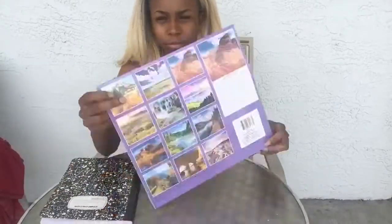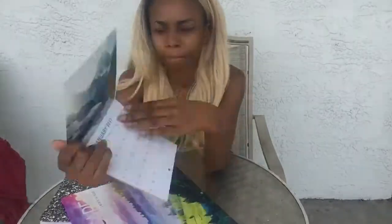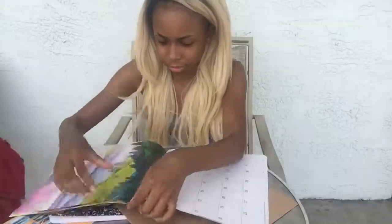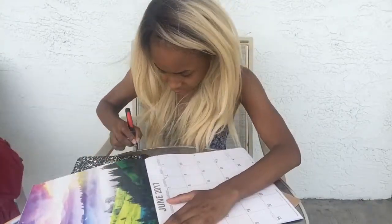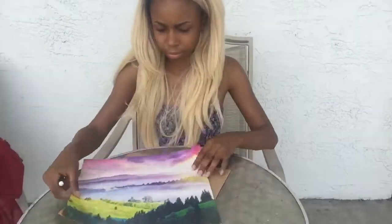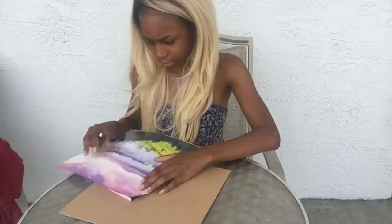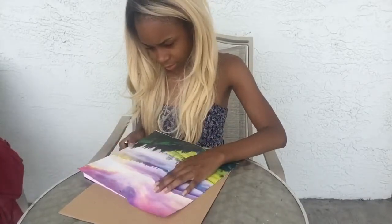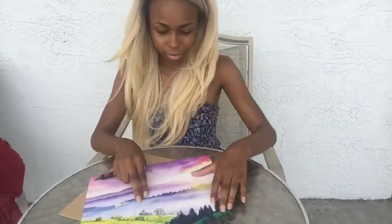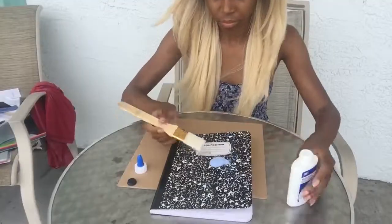To start off with this custom DIY notebook, we're going to have to find images. I found my images by going to Dollar Tree and using a calendar, but you guys can find your images elsewhere. Thank you X-Acto Knife because it made it a lot easier. So what I'm going to do next is fit the image onto the notebook so that I can see where I want to place the image. I really enjoy sunsets, so I was trying to get as much of the sunset as I can and the landscape.